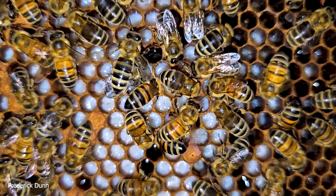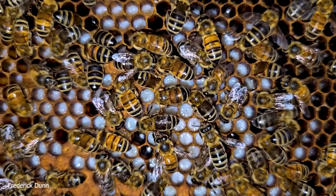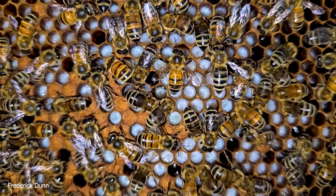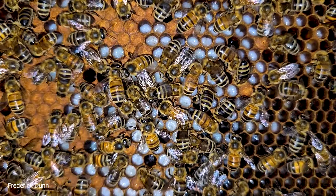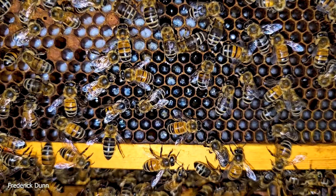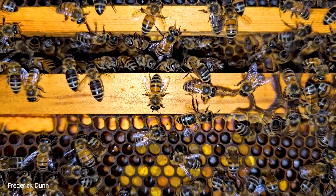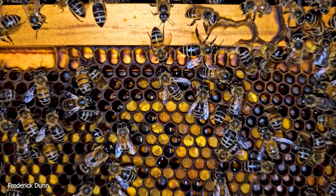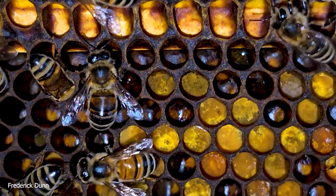Once they're capped, they're considered in the pupal state and are no longer being fed by the nurse bees. They remain under those cappings until the day they emerge as adult worker bees. So you don't really see baby bees — people often ask that, but no, they're adults when they emerge. They're just fuzzy and have a lot of extra hair.